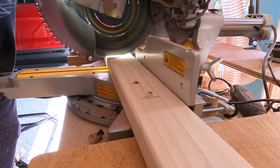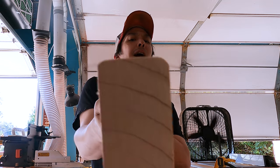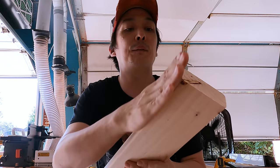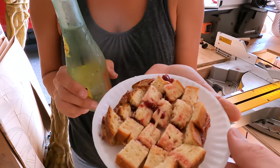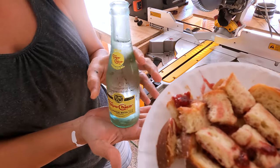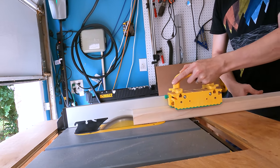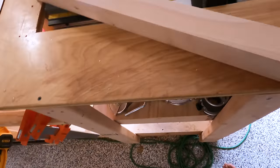The one interesting slash annoying thing about two-by-fours — do you see the rounded edges? I don't like that, especially for a project like this. I want it flat. So step one is flatten every single piece. Oh hey babe! They're so bite-sized, there's a teeny weenie one too. Okay, now we have our flat side. We only had to do that four thousand more times.